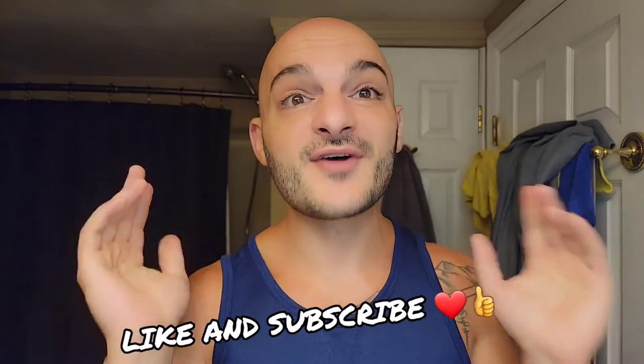Good morning everybody and welcome back to another Subi Shaves video. I can't believe it — we've almost made it to Labor Day. The fact that we're all the way through the year to Labor Day blows my mind. I'm so excited that I've been able to continue doing YouTube and you guys are still coming back. Thank you so much — you guys rock and you're really the reason I'm doing all this.